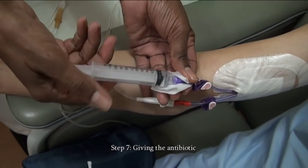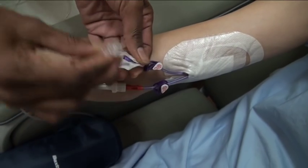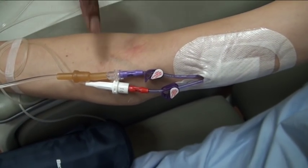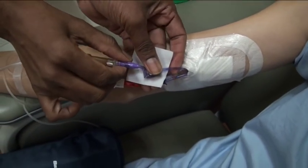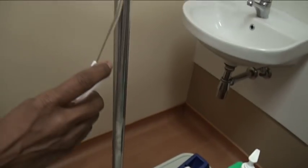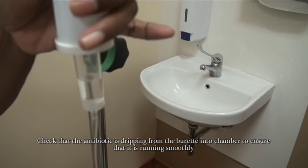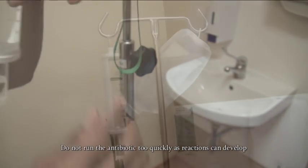Step 7: Giving the antibiotic. Remove the syringe from the port. Uncap the drip line and connect the drip securely to the port. There should be no leakage at the connection site. Unclamp the PICC line. Unclamp the bottom clamp of the lower line. Check that the antibiotic is dripping from the burette into the chamber to ensure that it is running smoothly. Do not run the antibiotic too quickly as reactions can develop.